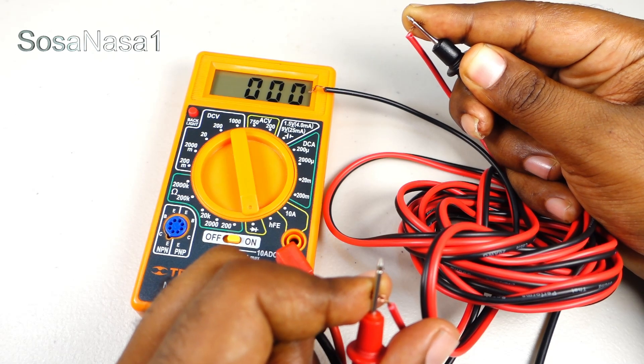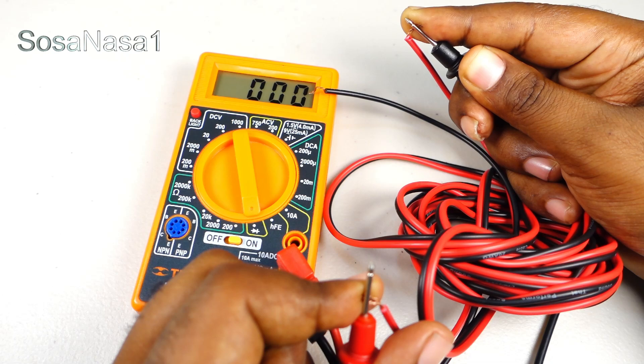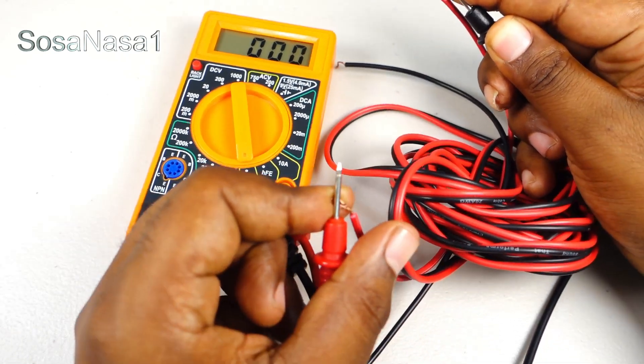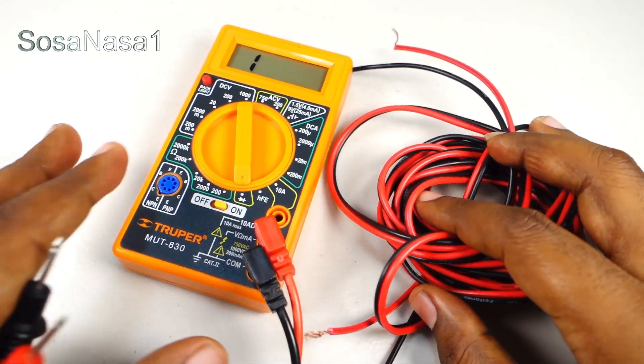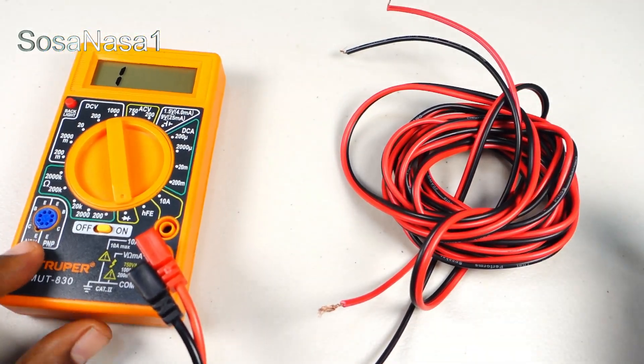This line is good because we have continuity. It means the two lines of this white cable are good.